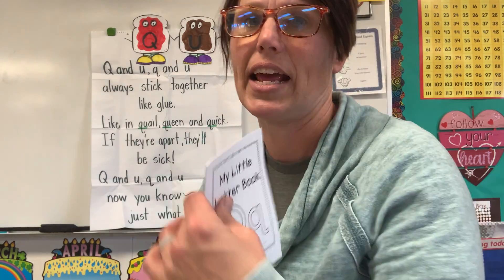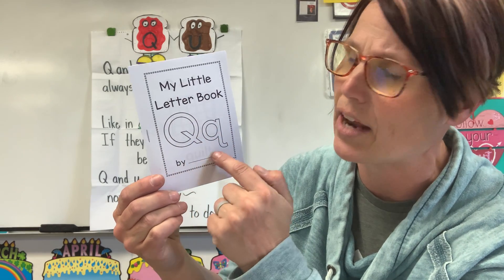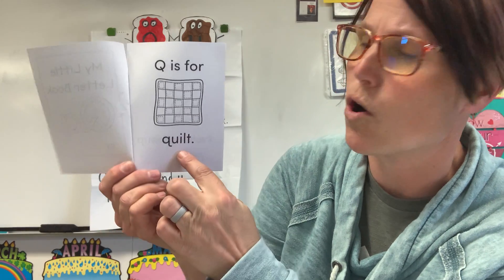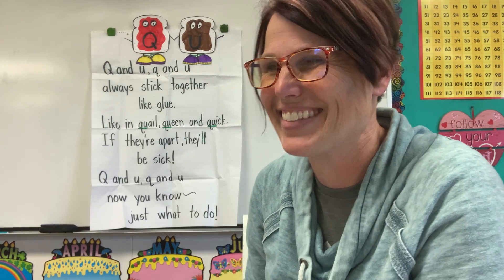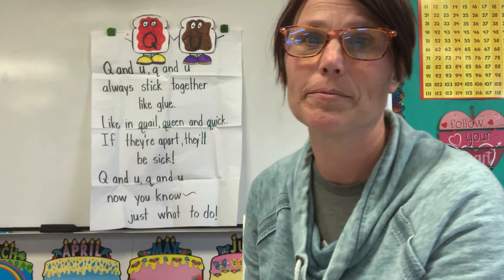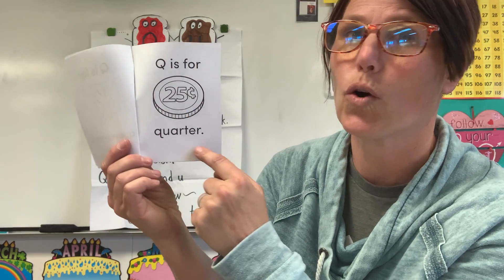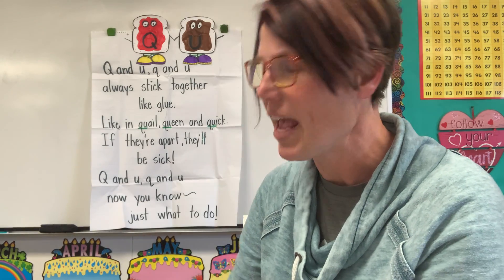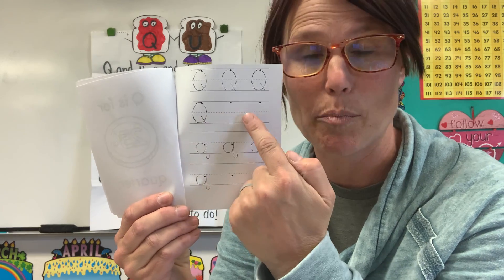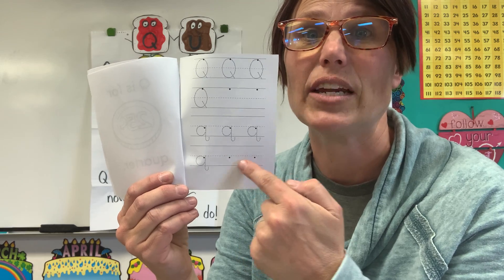Your second workshop for today is my little letter Q book. Make sure that you trace the Q's and write your name. Q is for quilt — we're going to make one of those today. Q is for question mark. Q is for quarter. On the last page, you're going to practice tracing your uppercase Q's, and then where those dots are, practice writing your lowercase Q's, and then down here independently.